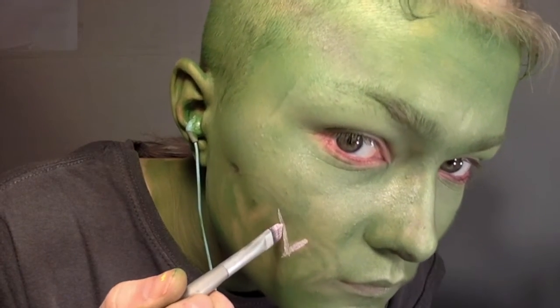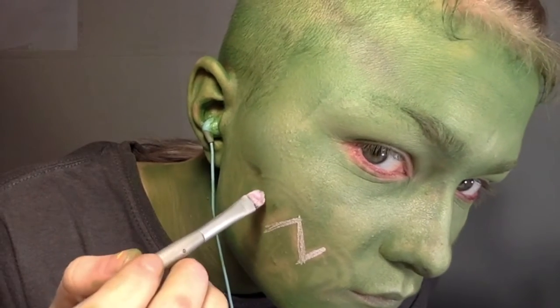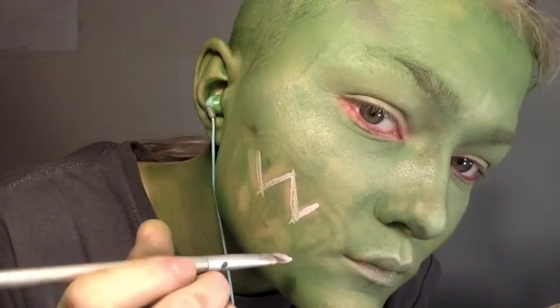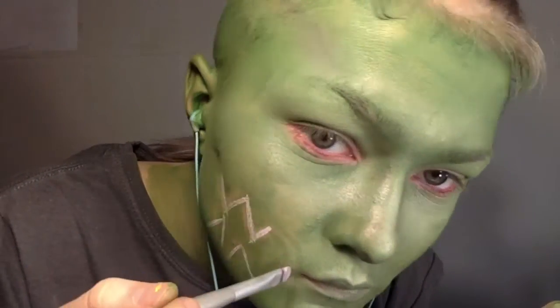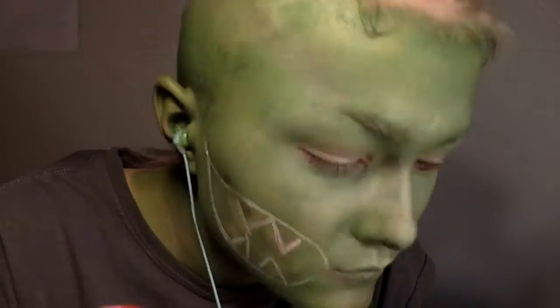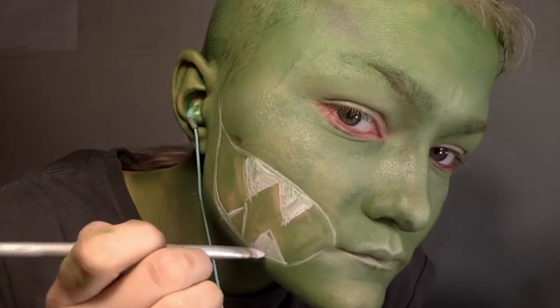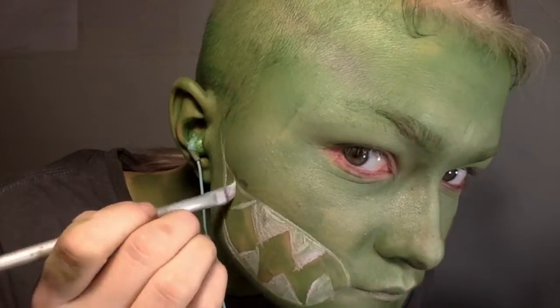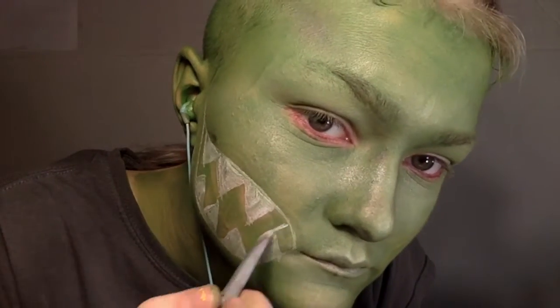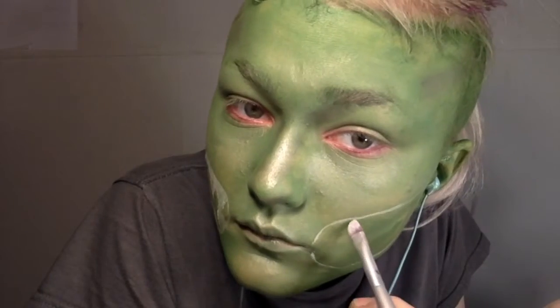Then I outlined all of the teeth in white face paint. I had to go over this a couple times because it blended in with the green the first time, so give it a couple coats if it doesn't work. These lines can be really messy too — you're definitely going to go over this with two other colors, so it doesn't matter how neat your lines are. You're pretty much just blocking out what the color is going to be.